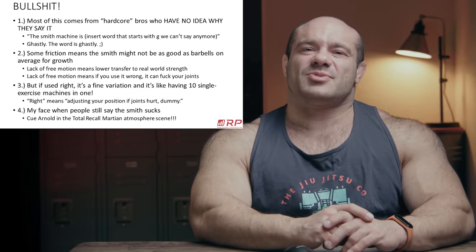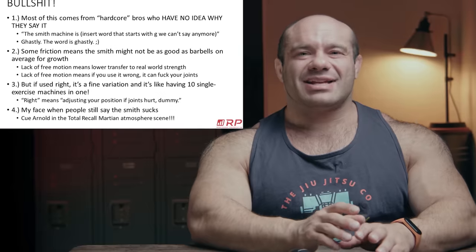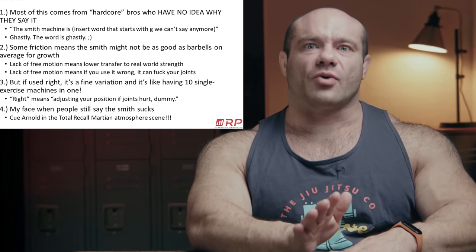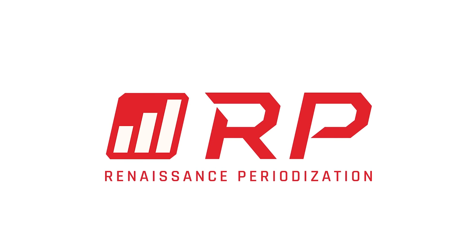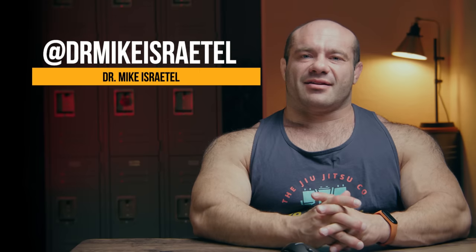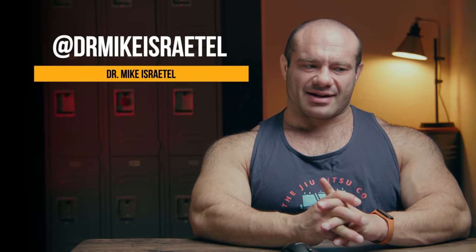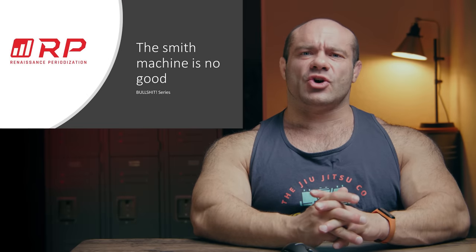People just say it. They say the Smith machine is bad, and they usually don't even know why. It's just like lame or whatever, and they're like, ugh, the Smith machine — it's not hardcore enough. Hey folks, Dr. Mike here for Renaissance Periodization, and on today's episode of BS — don't worry, I'll get to swearing later — is the BS idea that the Smith machine is no good.